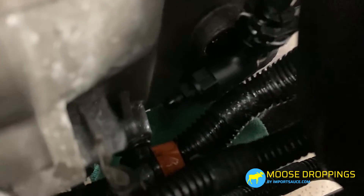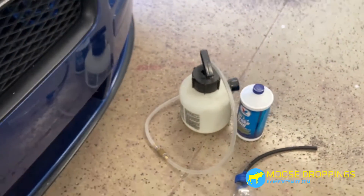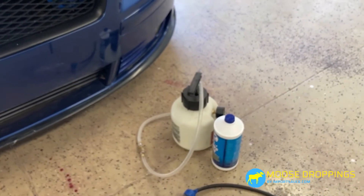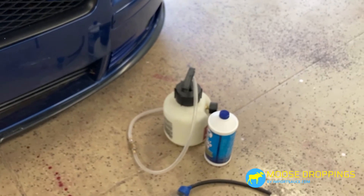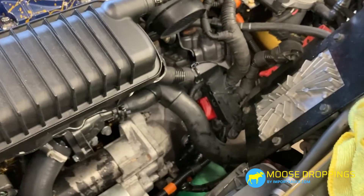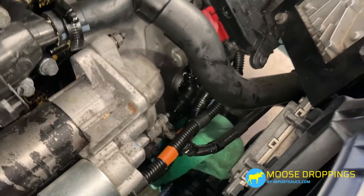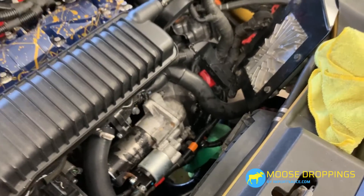That's an 11 millimeter right there, and that is where you're going to do your bleeding from. We've already done a whole video on using this product — a couple back in the feed, so you can check that out. Essentially it's about a 10-minute swap, and we'll go ahead and get all that fluid out of there when we're done, and then we'll keep an eye on it.